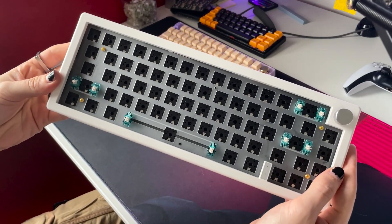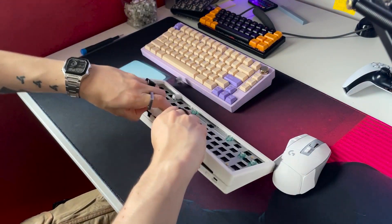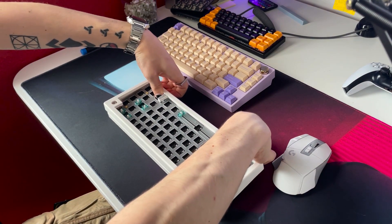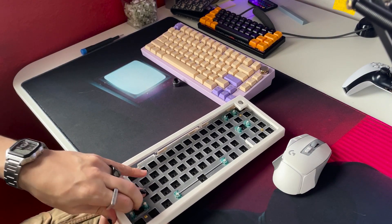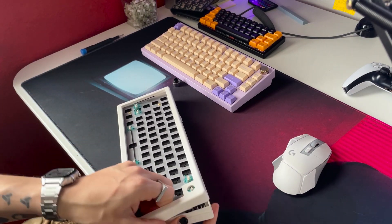So now I'll snap the case apart, which ended up being much more difficult than I expected. It would be easier if I had a plastic wedge tool, which is called a spudger, by the way. But the case is totally plastic. At this price point, you can't really expect metal or aluminum, stainless steel, anything like that. So plastic is totally fine, but you can see I kind of struggle a bit here to get this apart.